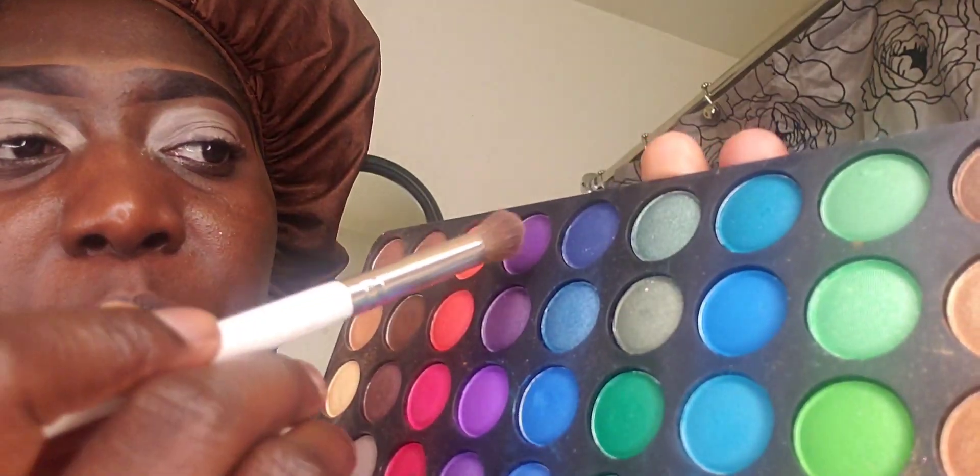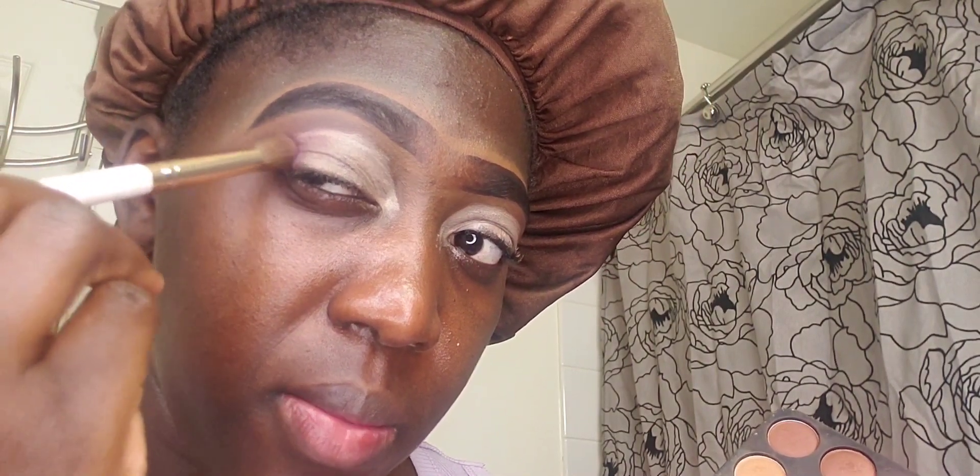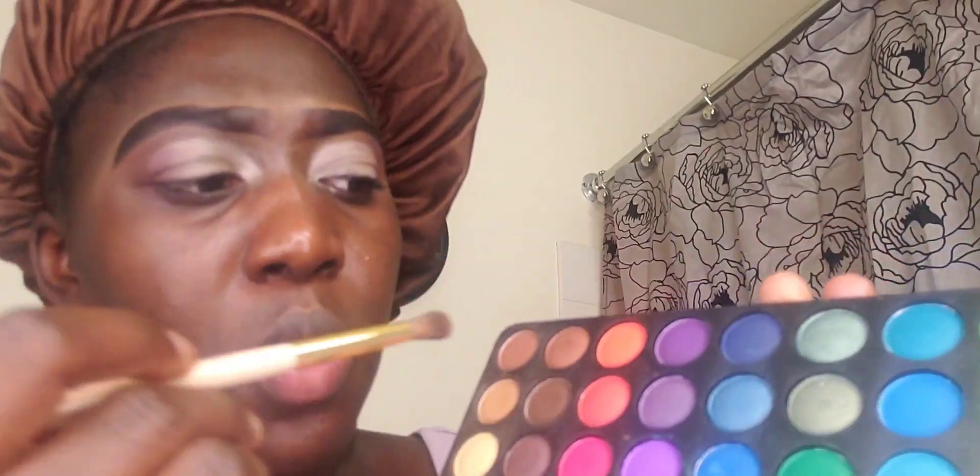I'm mixing it with the purple color and going ahead at the edges to buff this in. I'm done with that, going in with this orange color and starting right there.